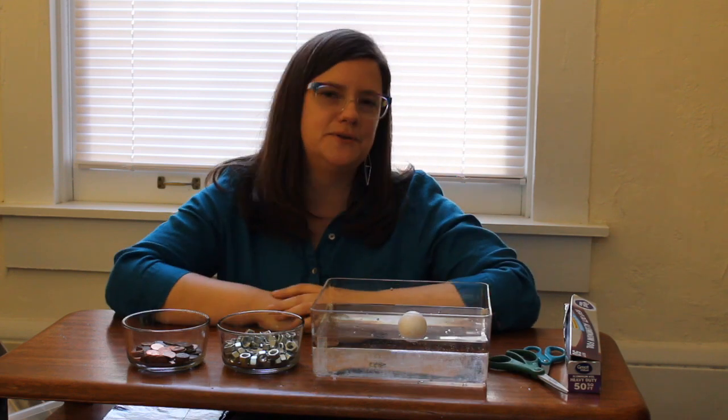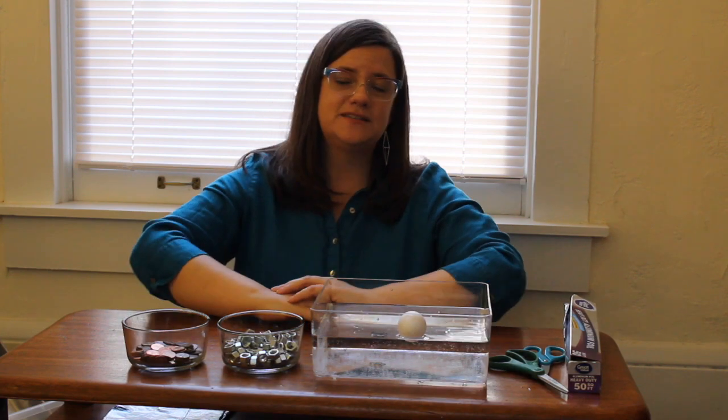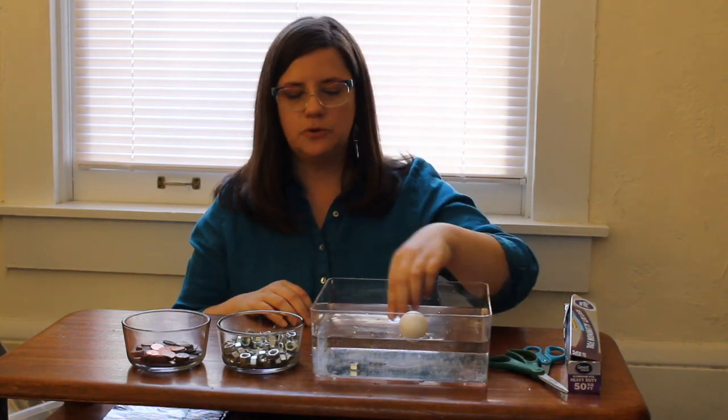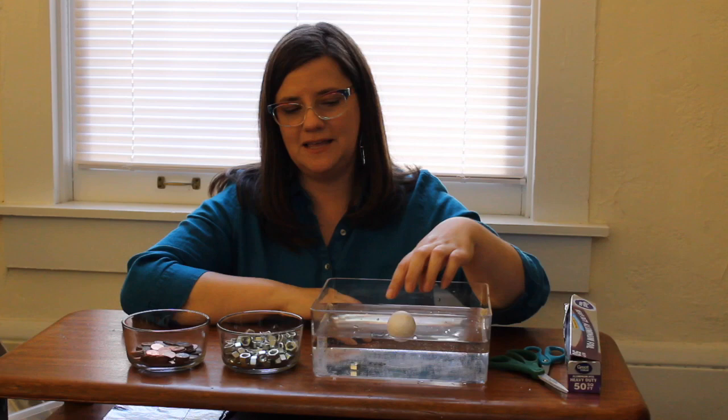That's because what floats and sinks doesn't have to do with weight as much as it has to do with density. Things that are large and light have low density, and things that are small and heavy have high density. For example, our nut here will have a very high density because it's so small and so heavy. Anything that has a high density will sink to the bottom, and anything that has low density will float on the top of the water.